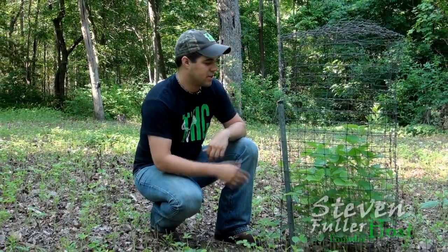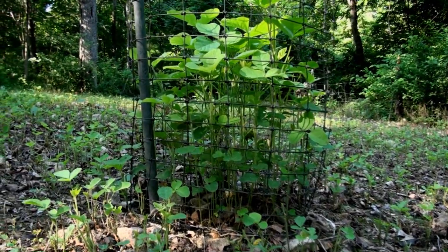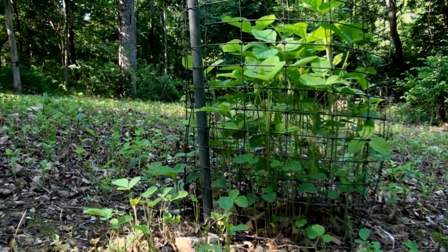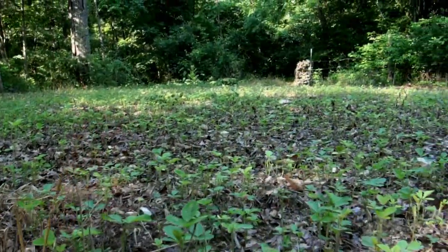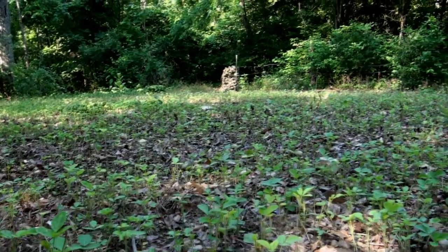We're in one of our Eagle Seed food plots that's been hit by the one-two punch of groundhogs and deer. If you look at the utilization cage here, we have almost two feet of growth at least, and if you look outside the utilization cage, it's been hammered by the groundhog. If you were to come in and look at this without this utilization cage, I would have no idea what these soybeans were supposed to be producing right now.